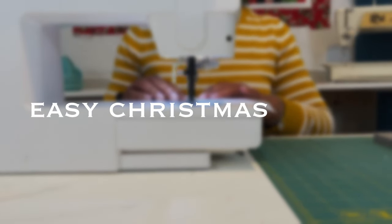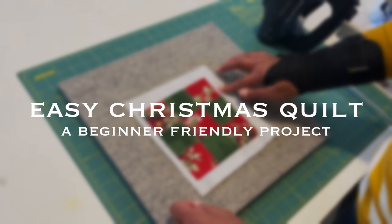Hey guys, Christmas is here and I thought it'd be a good time to help you decorate a little bit around your house with some really cute, quick, beginner-friendly Christmas projects. The one I have on the wall behind me is using a two-inch gridded interfacing — this is a huge help to create quick projects where you really need your squares to be matching, but stitching together individual squares can get a little tedious.